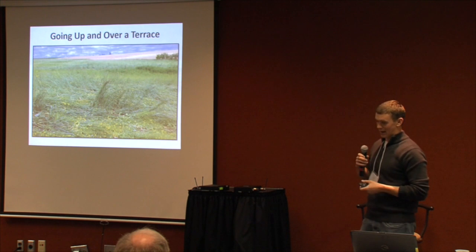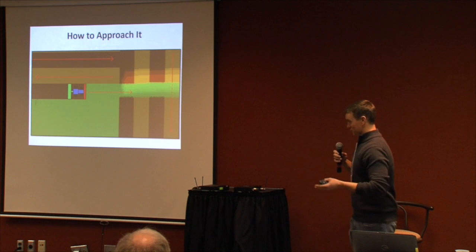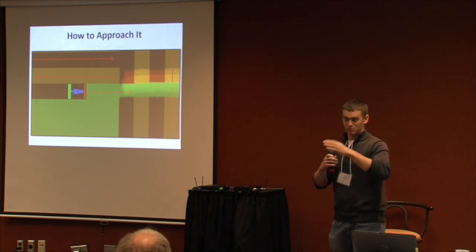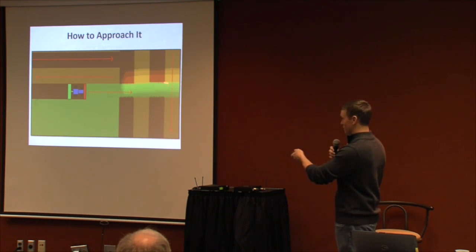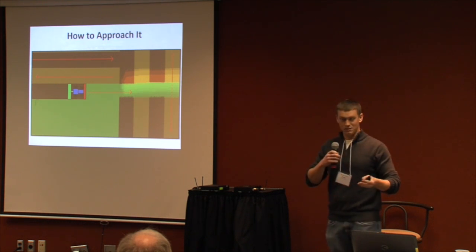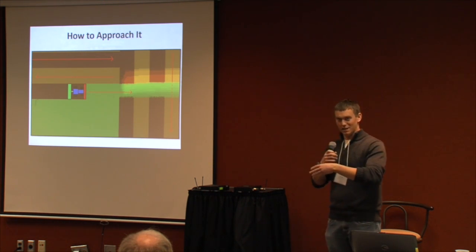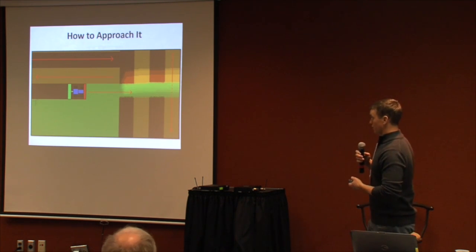Going up and over a terrace, there was a lag time where the roller crimper wasn't making ground contact — the arms held it up and hydraulic flotation wasn't enough to bring it back down. The way I approached that was doing boundary passes around the outside, then on subsequent passes inside the field, once I reached that area, I'd just keep driving toward it and either plant over it again or lift the planter and keep the roller crimper going. That seemed to address it pretty well.